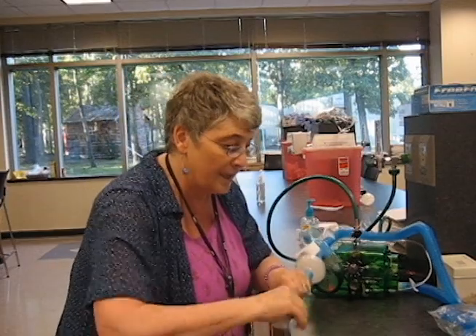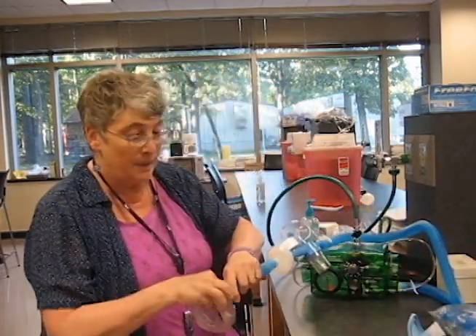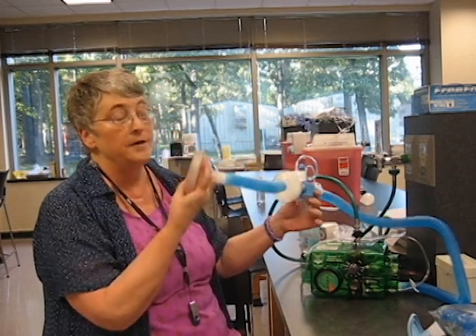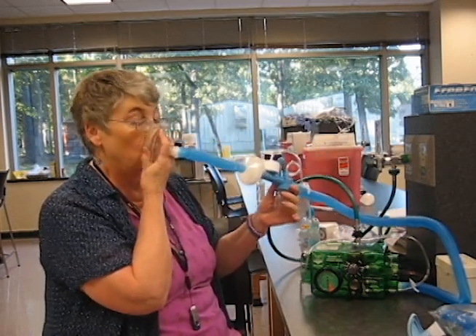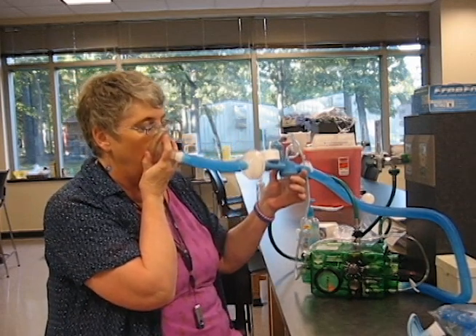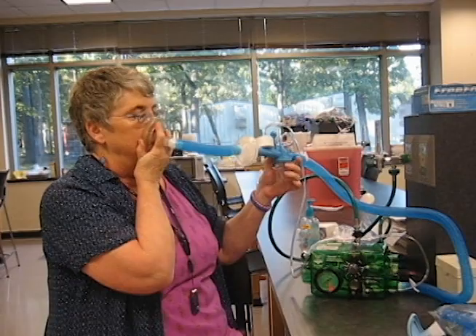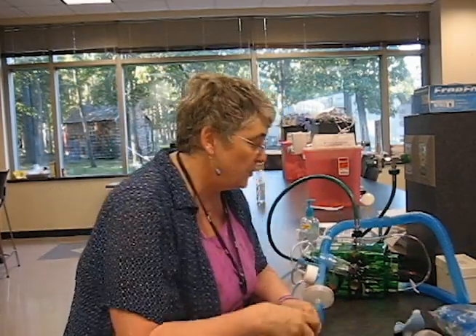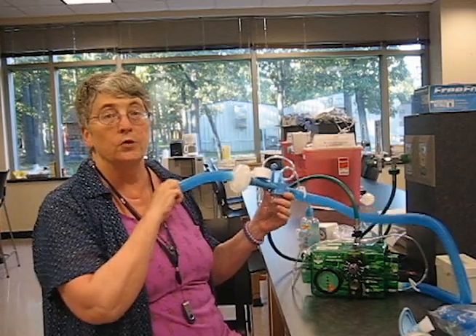And if my patient can't cooperate at all, then we put a mask on him. This mask is a little too small for me. Now, other things a patient can do wrong is that the patient can breathe too fast.